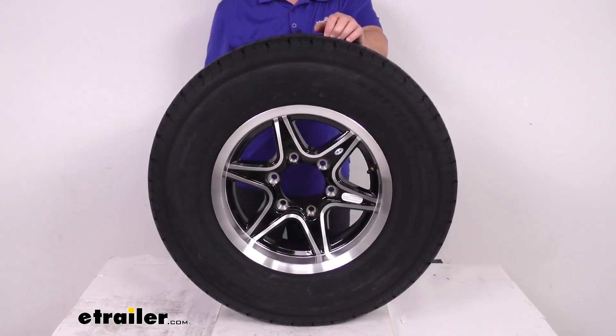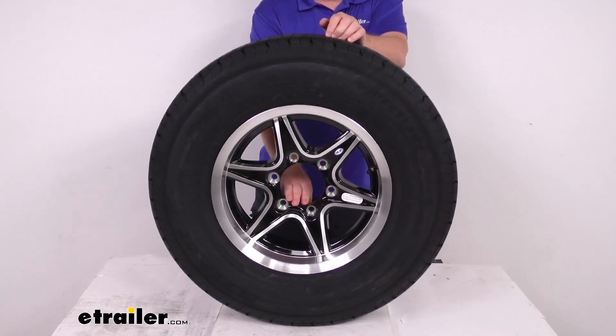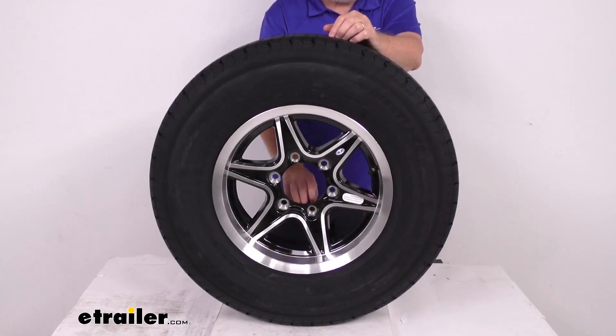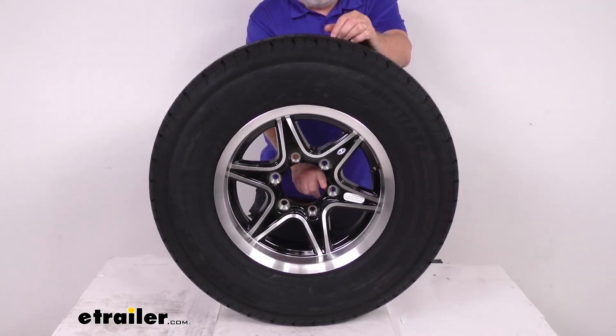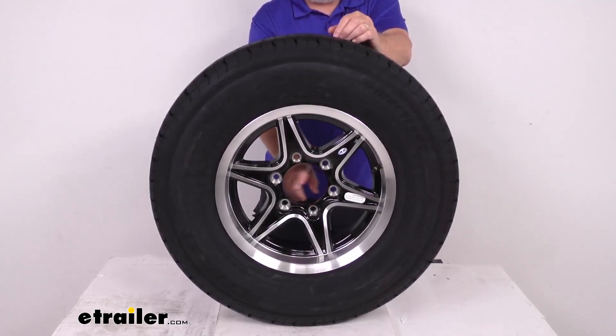This wheel uses a lug size of 1/2 inch by 20. Weight capacity on just the wheel is 2,830 pounds. It does not come with a center cap; if you want one, we sell those separately on our website. When purchasing a center cap, make sure to get one with the diameter that fits this pilot hole, because the cap installs through this hole. The diameter on this pilot hole is 4.25 inches.